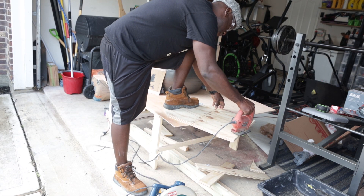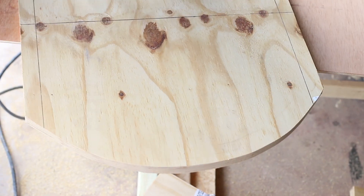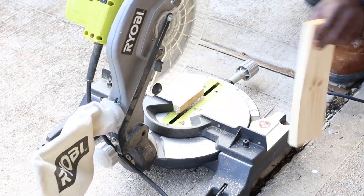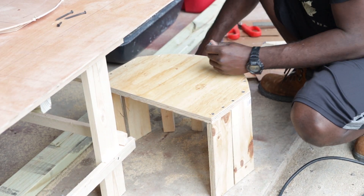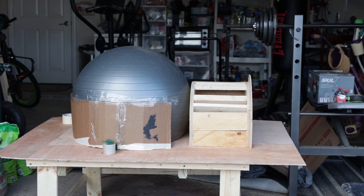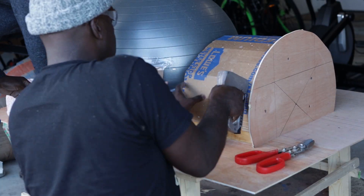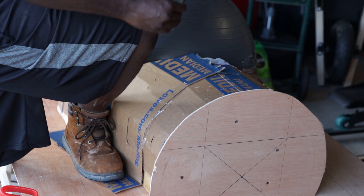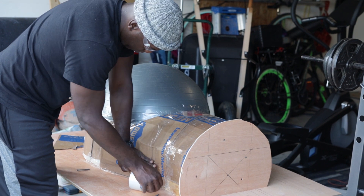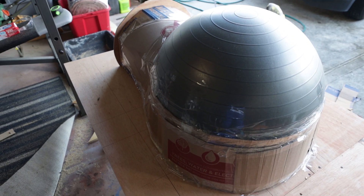So we started off building the entrance to the dome, which is where the heat's going to come from, where the fire is going to be. We just had some plywood and some pieces of one by two and one by three. What we're doing here is building the form for the entrance of the pizza oven using cardboard from our neighborhood hardware store.